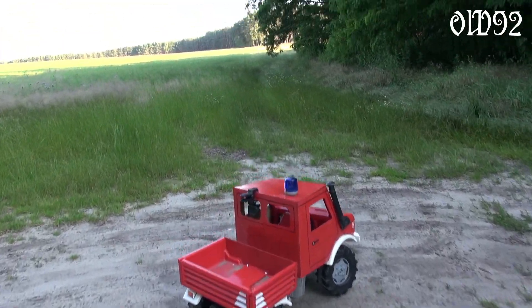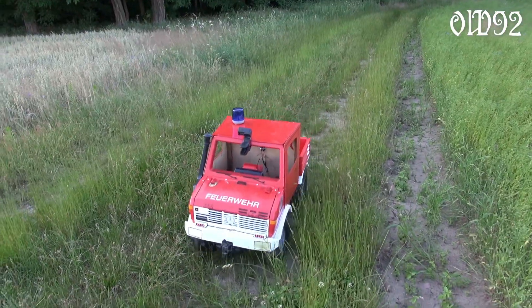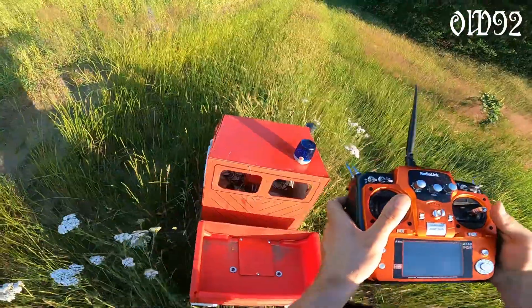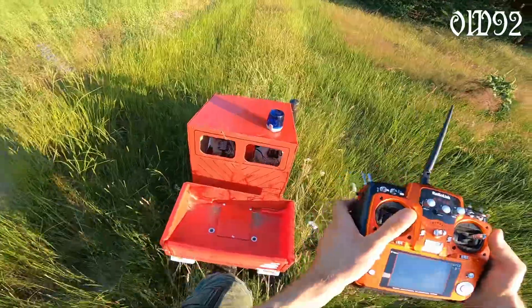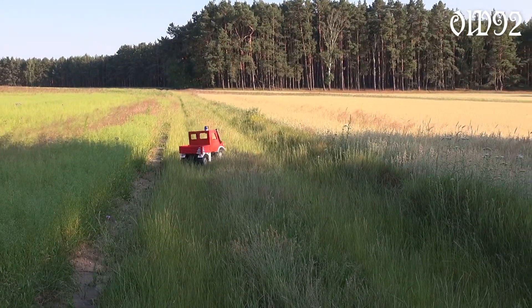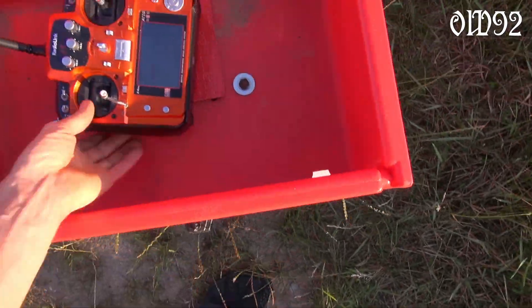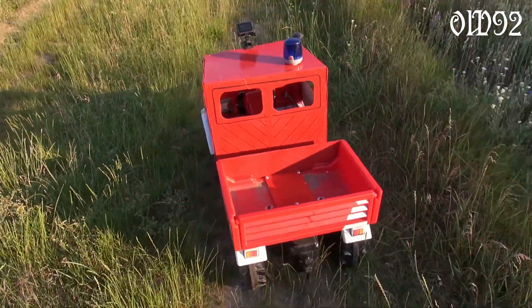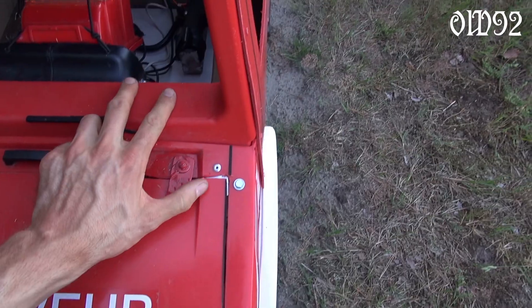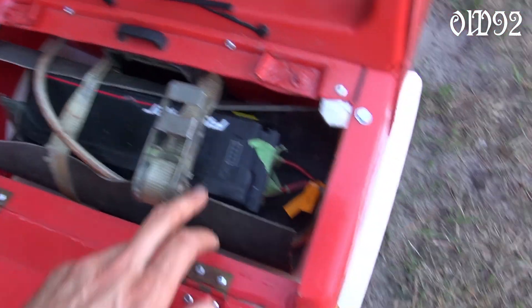A terribly overgrown field path ahead of me — let's see how well that thing will handle that. We had to push it in some places in order to make it through. That complete joyride was without a reverse gear installed. Just at the end of that video I will show the recent upgrade with the fixed reverse issue.